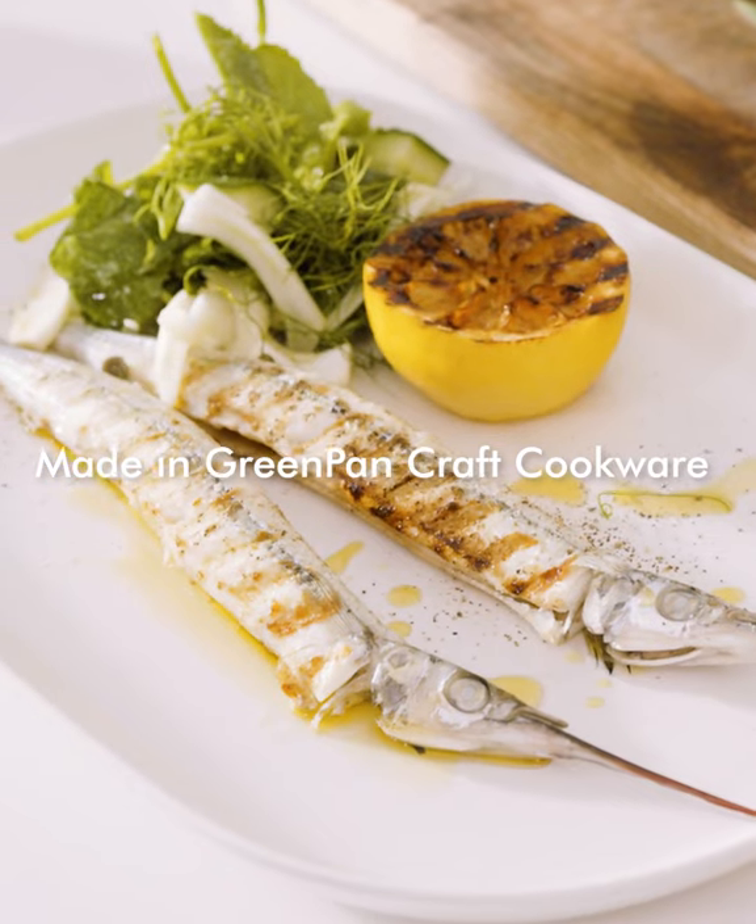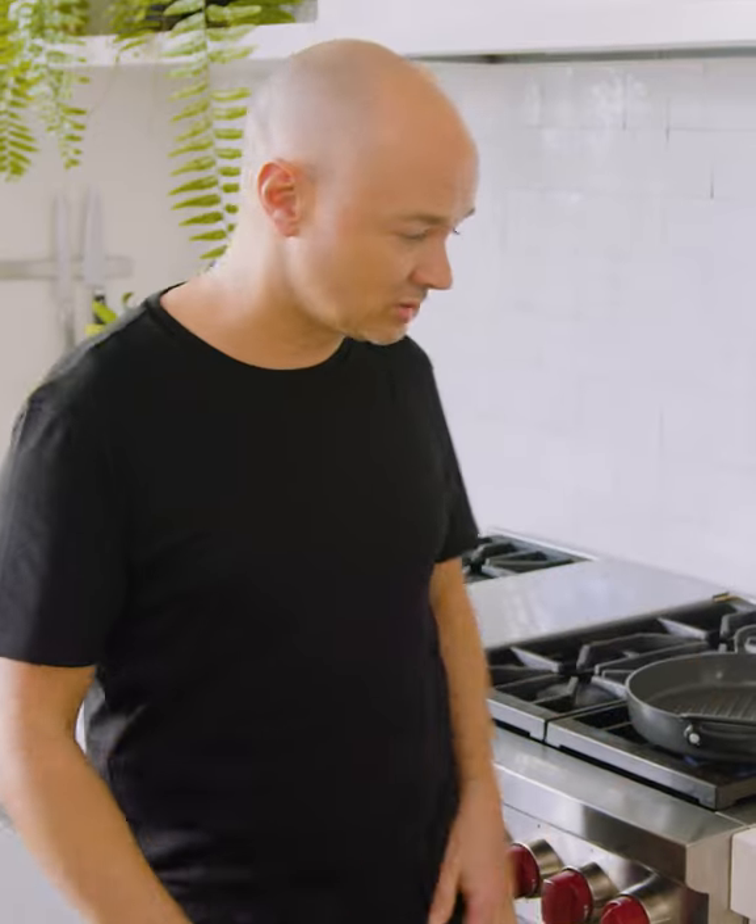Hey, I'm Toby Puttock. I'm going to show you how to make an awesome grilled garfish recipe with this great little salad I love to make. Let's get on with it. I'll show you how.